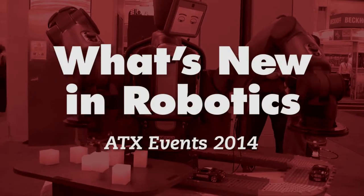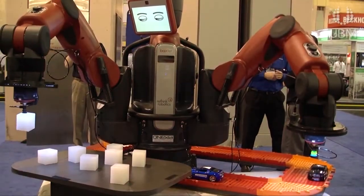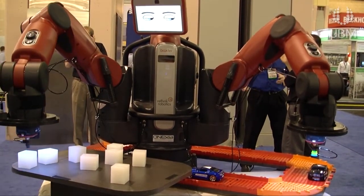Baxter is a collaborative robot for manufacturing, which is very unique in that respect. We wanted people to feel comfortable around it, and there are a variety of things built into the user interface of the robot. Part of that is the name Baxter — we wanted people to feel comfortable working around the robot, just like having another worker on the line.